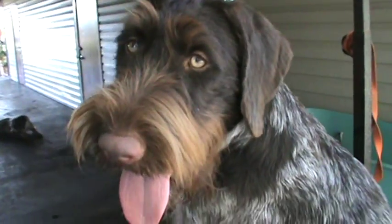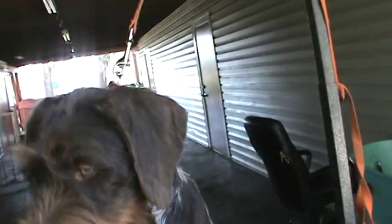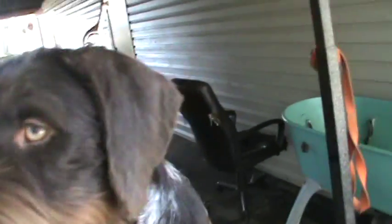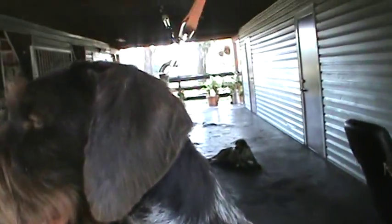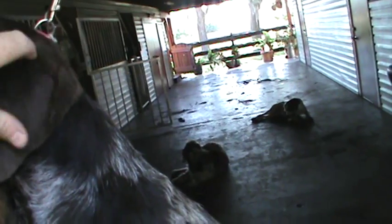We have a very hot Scarlett, so she's going to be panting a little bit. To show you what we need to take off the Scarlett — first the ears. They need to be as flat as possible.